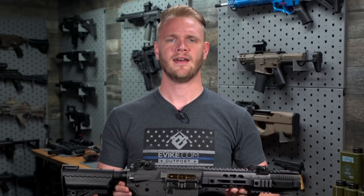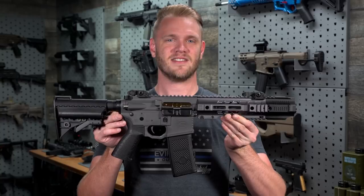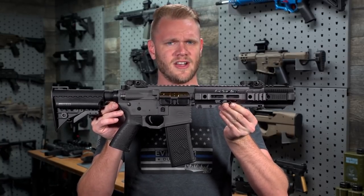What's up airsofters! Have you ever wanted a Gray and thought, man, I wish they made a CQB version of the Gray? Well, your prayers have been answered, my friends. This is the EMG Salient Arms International Gray CQB.